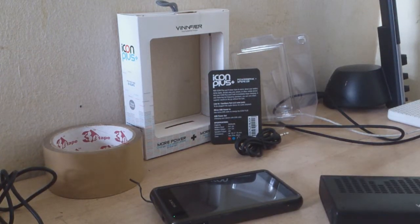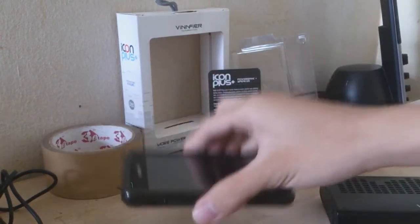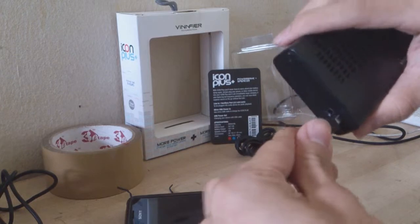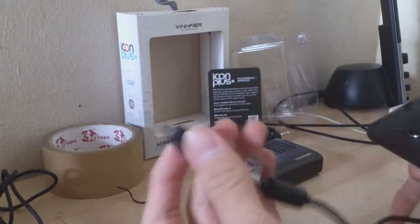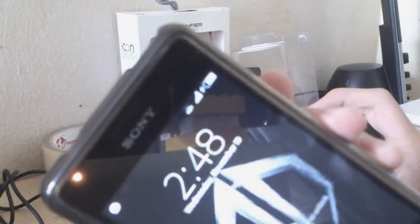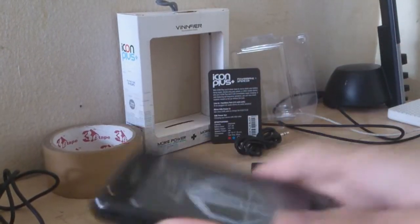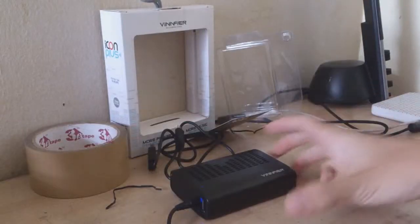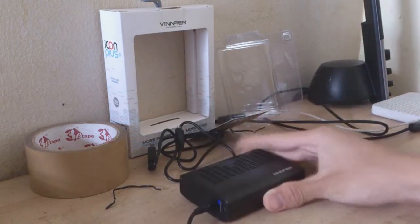I'm using a Sony cable — it came with the Sony device. Let's give it a try. This speaker came free, so I'm not going to say too much about it. Yep, it's charging — you can see the electric icon there. The included cable is really poor quality.